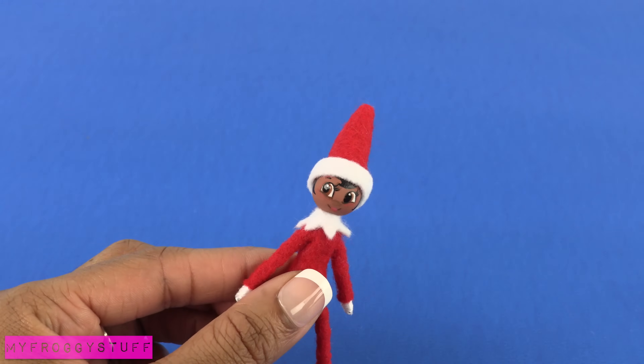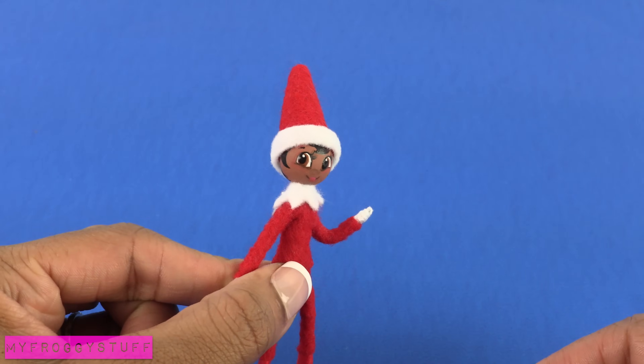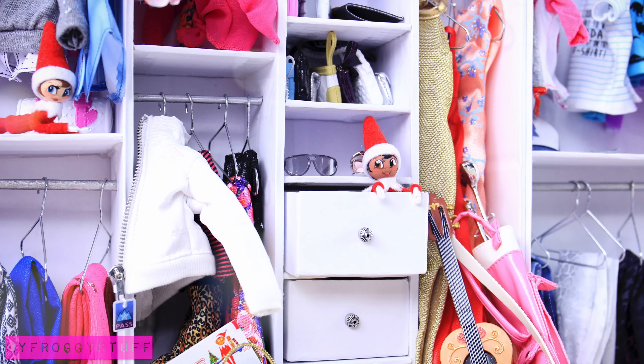Attach the head to the body to make a poseable, doll-sized elf on the shelf. And you're done! Happy crafting!